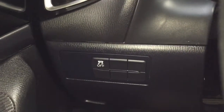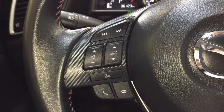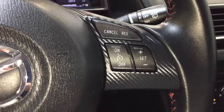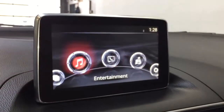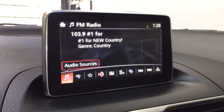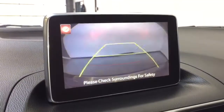Beside that you have your button for your traction control. On the left-hand side of the steering wheel you have your Bluetooth audio and volume controls, and on the right-hand side you have your cruise controls. On your touchscreen display you have your AM FM radio as well as USB and auxiliary in, as well as your backup camera.